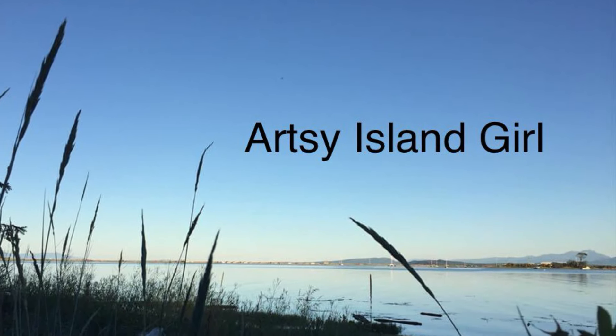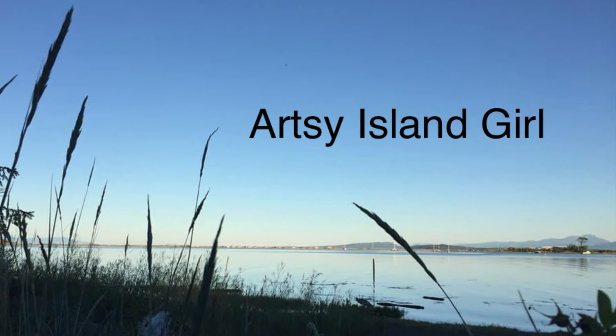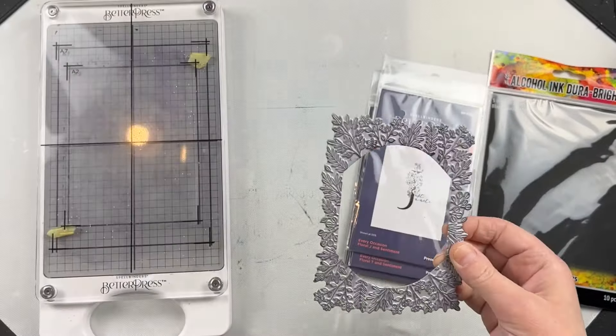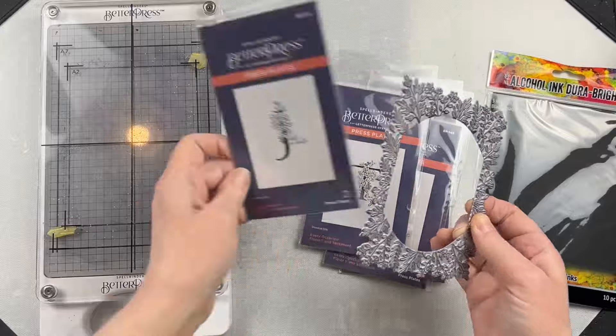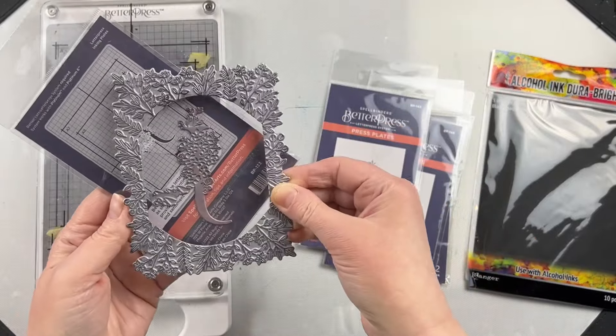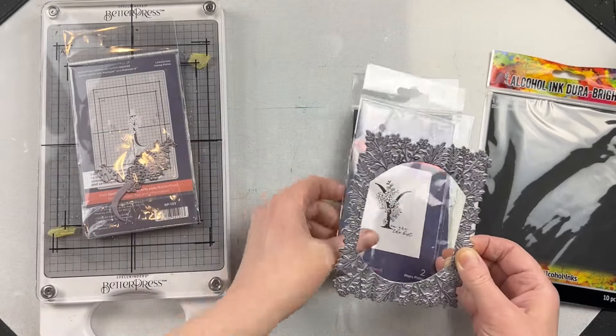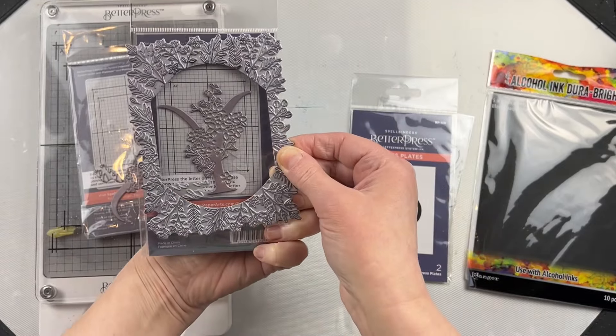Hello and welcome, this is Cheryl. Thank you so much for joining me today. I'm going to share with you a personalized card idea. I'm going to use the new Mirrored Arch Nested Sprigs press plate from this month's release and use it with last month's release, the Floral Alphabet. I'm going to use the J and create a personalized card.